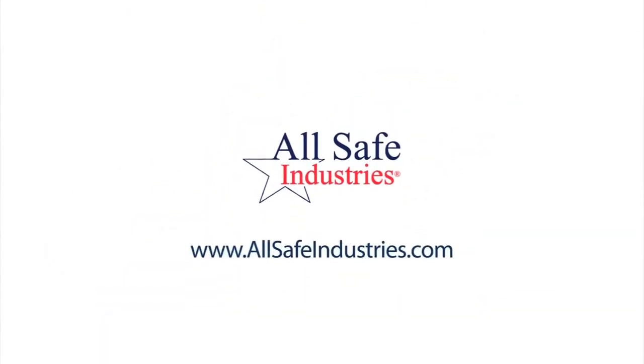If this video was helpful, please consider using us for your next gas detection purchase. From everyone here at AllSafe Industries, we thank you.